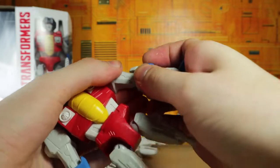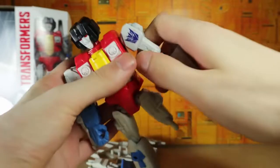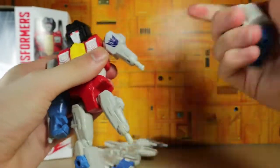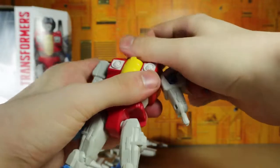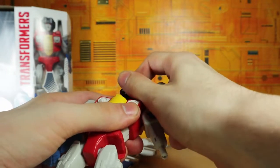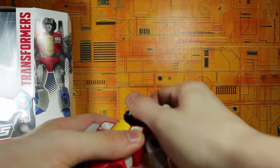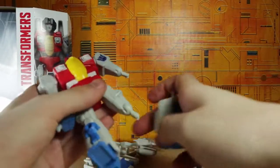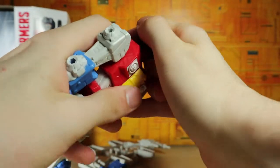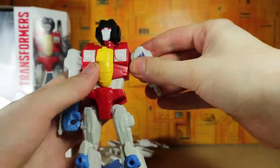They just connect like so, and of course you're supposed to swap parts around. So if I want, I can have Starscream with a little leg as an arm. You can also take the heads off — yes you can. Let's try and plug that back on... okay, I'll just attach the leg first, there we go, better leverage. There's the head back on.